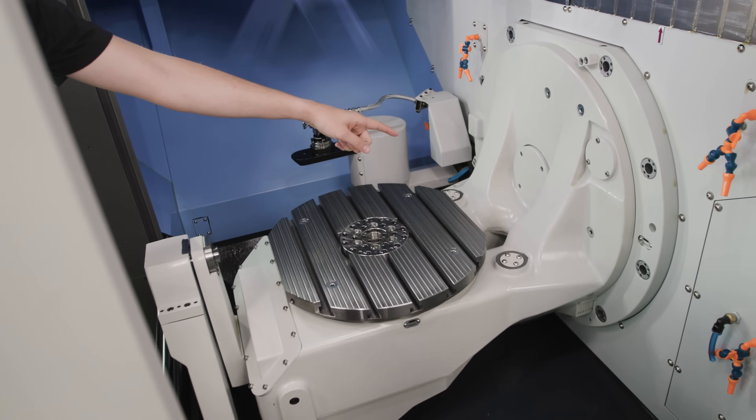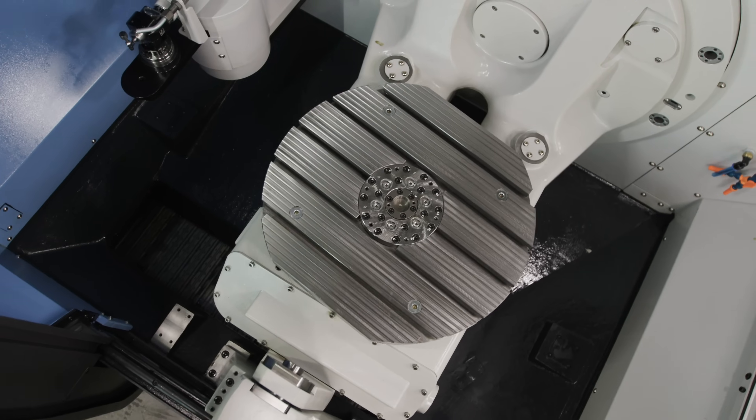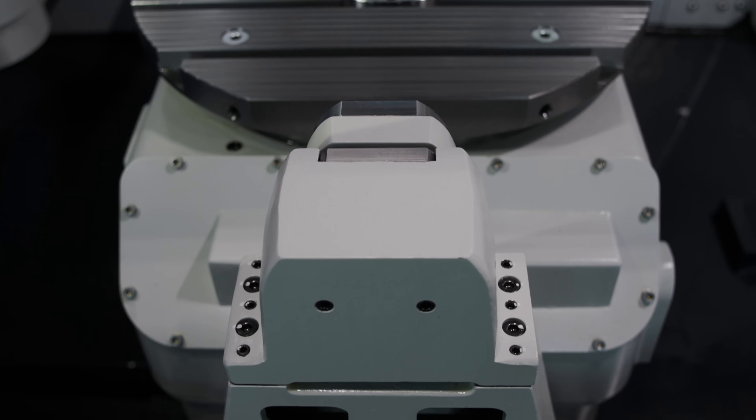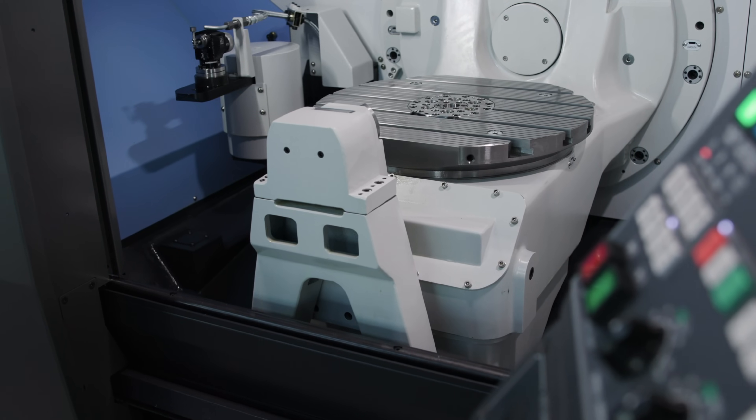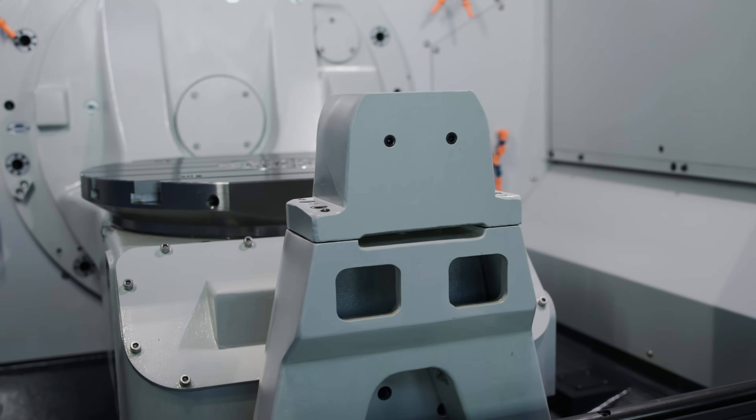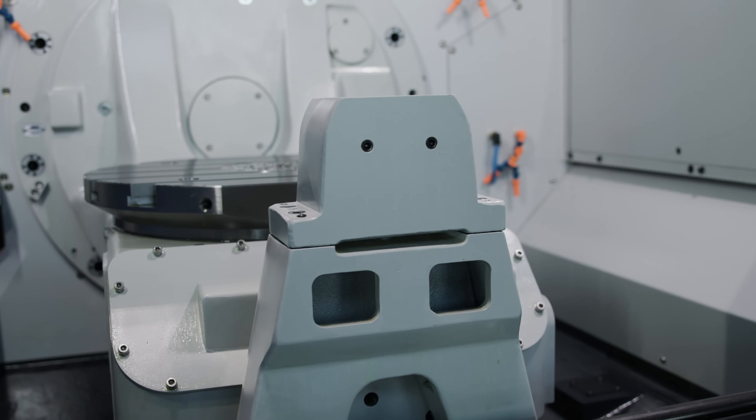Since this machine is a five-axis, it has the B and C axes already built in, but this has a steady rest on the B axis which allows you to have a maximum part weight of 878 pounds.